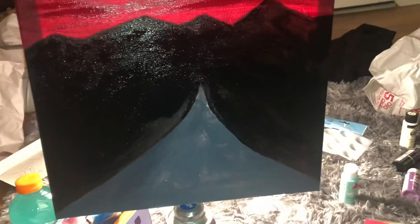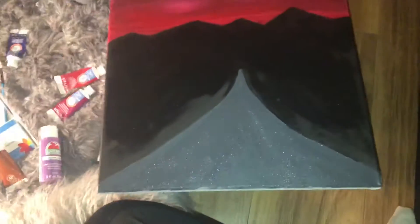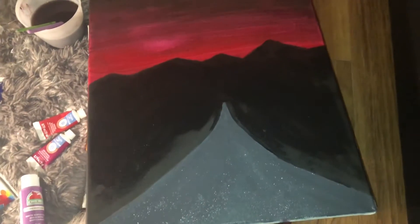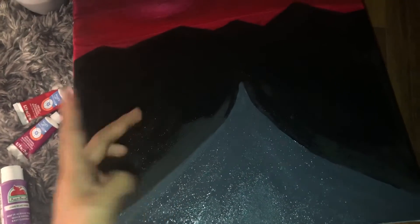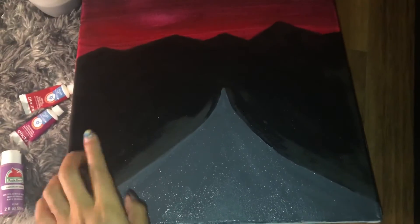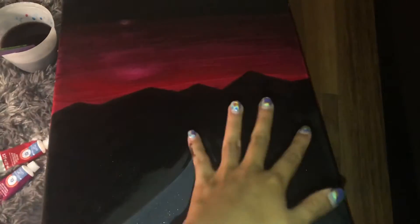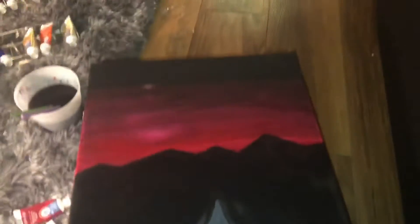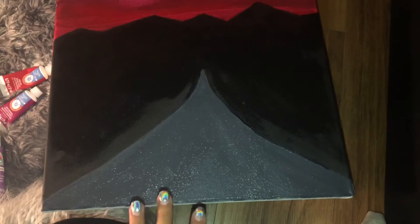I fixed the gray — it looks ten times better to me, it's a darker gray so it blends more. Now I'm gonna go in with a little bit of darker green color, then add a little dark brown to the mountains just to give it some texture, then add the stars. I'm really happy with how that turned out. I'm gonna wait for it to dry before adding detail to the road.